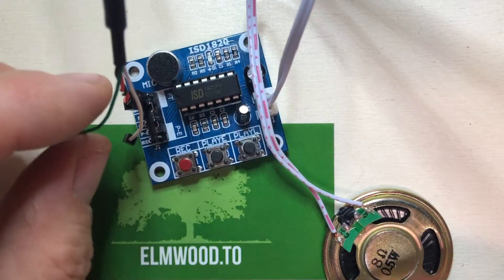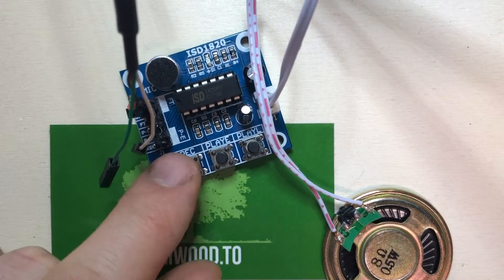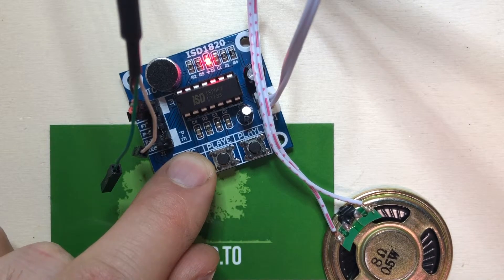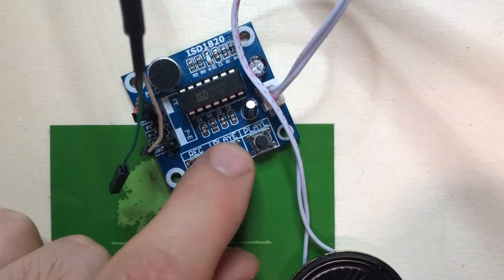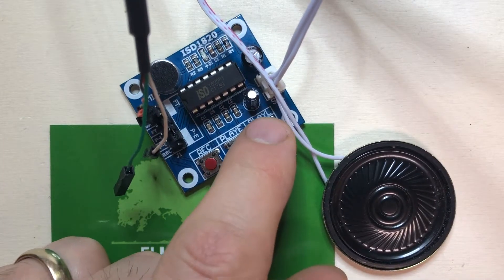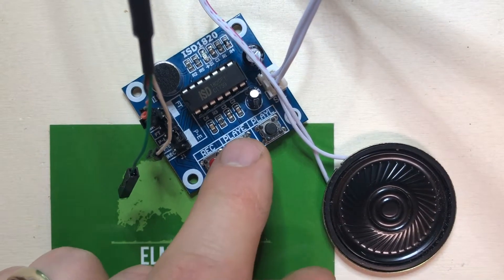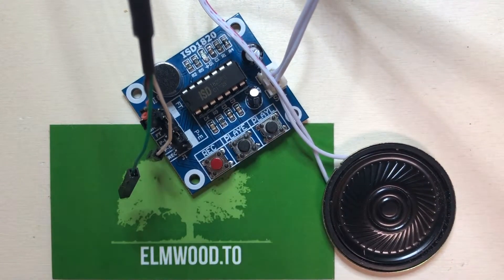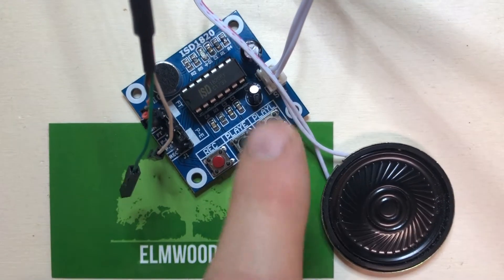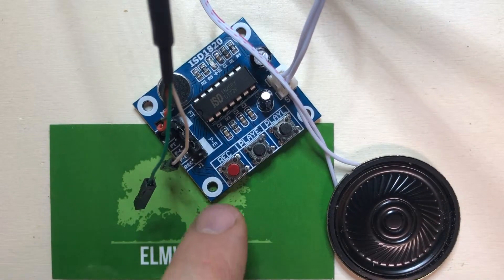Okay, let's test it out. I think you gotta hold it down. Testing, testing, one two three. Cool, it works. So it looks like this one here in the middle plays the whole thing, and the one on the right here only plays while you're holding it down.